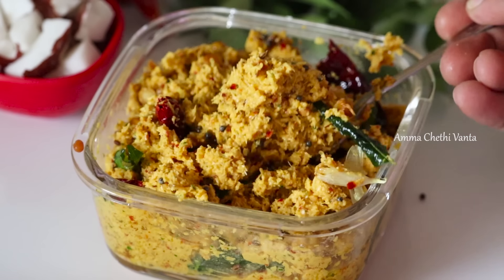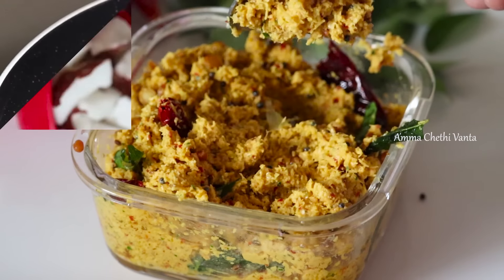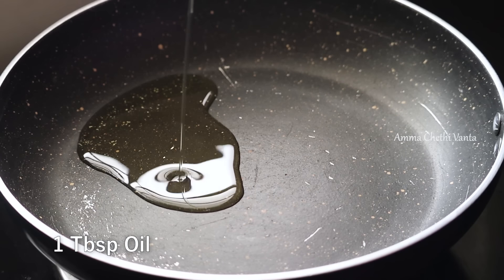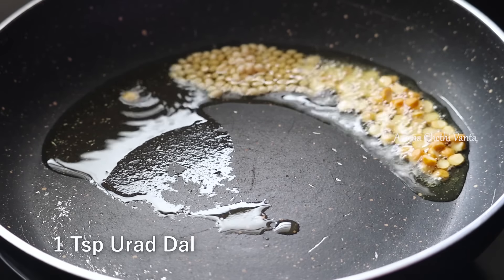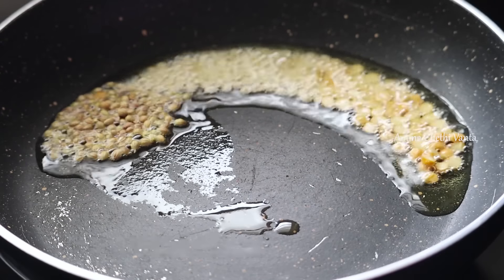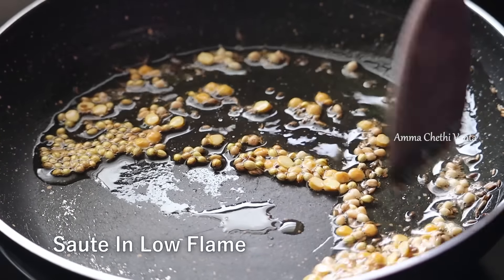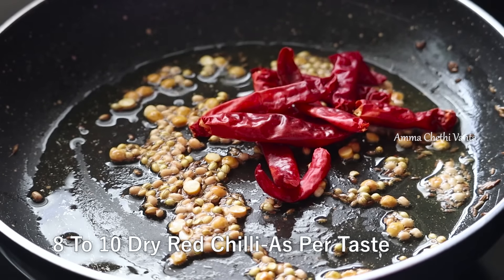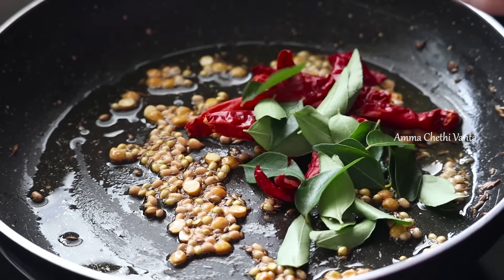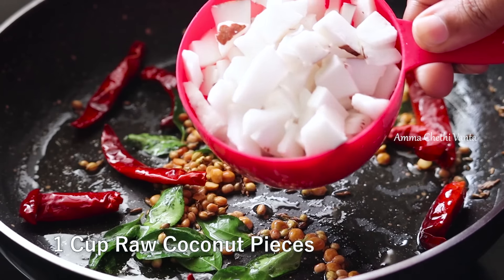For this recipe, add 1 tablespoon of oil and 1 teaspoon of salt. When it's dark, add 10-8 of white rice and add 1 teaspoon of rice. We have to make a small piece of rice.